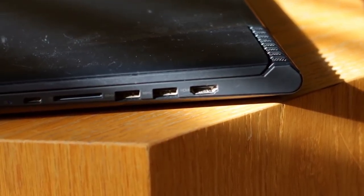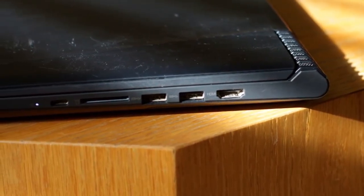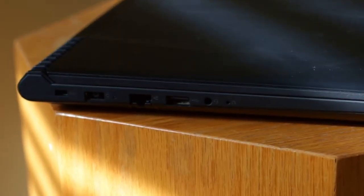Now for the ports of the laptop. On the right side you'll find an HDMI, two USB 3.0s, an SD card reader, and a micro USB port. On the left side it includes an ethernet port, a USB 2.0, and an aux input. I use the aux all the time when I'm plugging headphones in so I can watch videos, edit, and game.